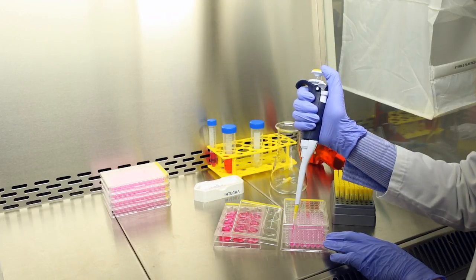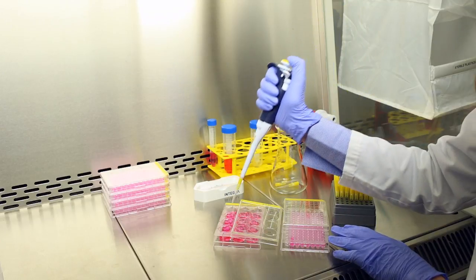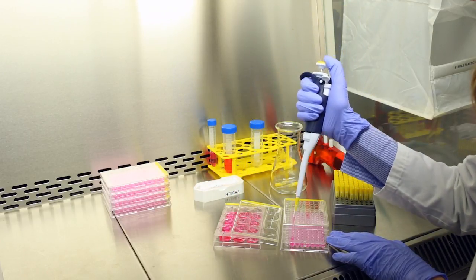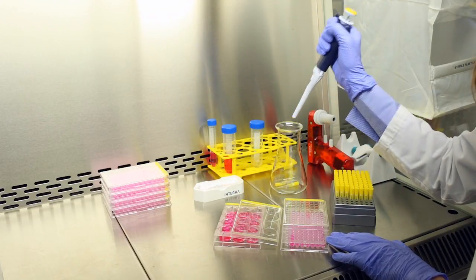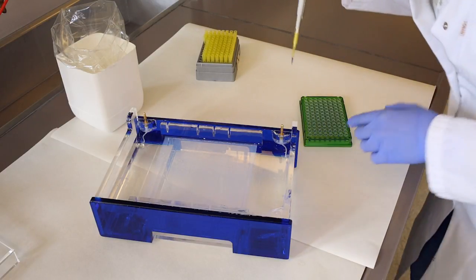Many applications require pipetting between different labware formats. For example, plate reformatting from 12-well to 96-well plates, or transferring samples from tubes or plates to agarose gels.